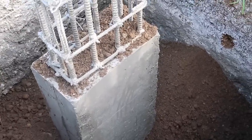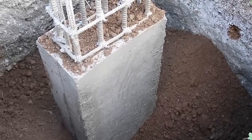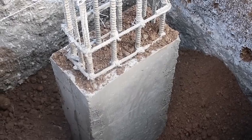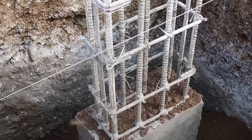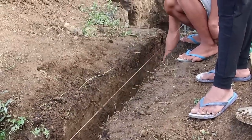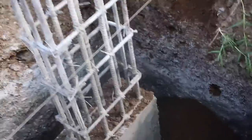So this is what the footings look like after the little pour yesterday. This is where the tie beams are going to get connected — right here. And they're slowly working little trenches out for the tie beams. Looks like a lot of fun, but not as bad as digging the big holes for the footings.